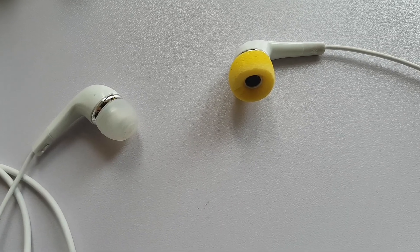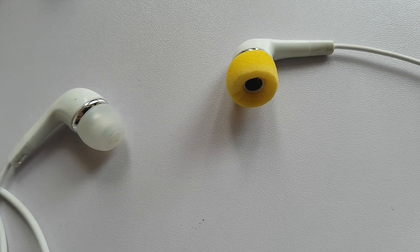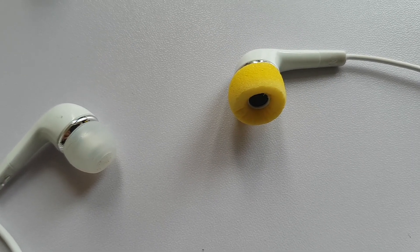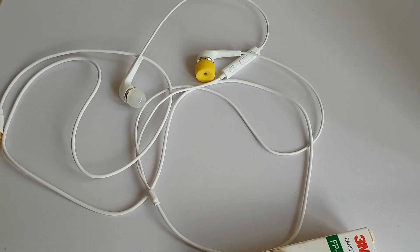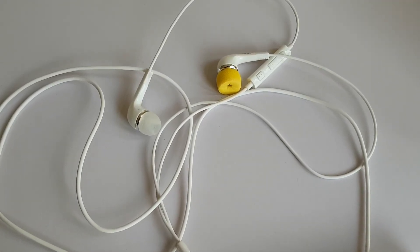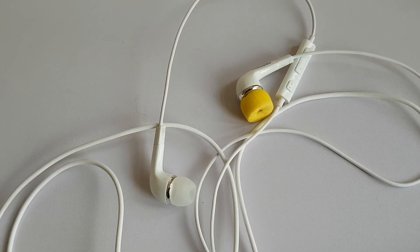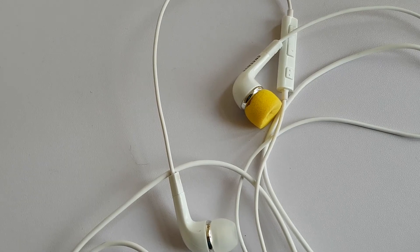With foam tips, isolation improves and that works two ways — you hear less of the outside world and more of your music, and at the same time those around you hear less of your music so you disturb them less. The downside is a loss of environmental awareness, so these and earphones generally are not ideal for use in traffic. The upside for your hearing is that you should be able to hear your music much more clearly at a lower volume — no need to crank up the volume to drown external sounds out.